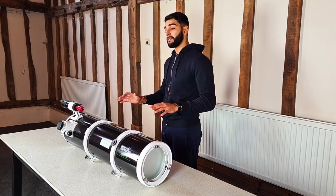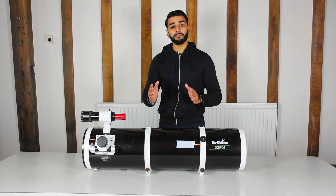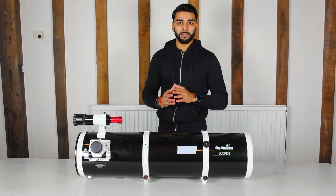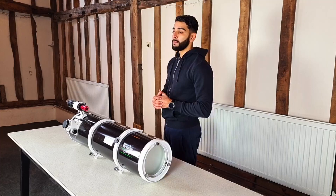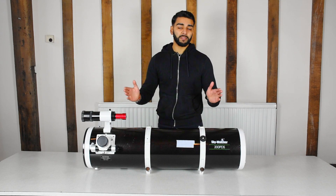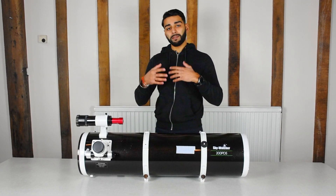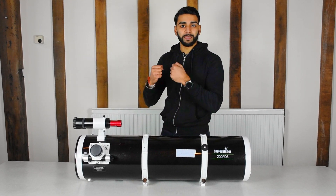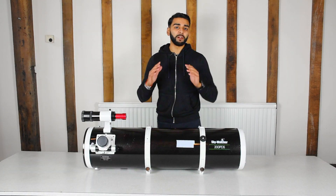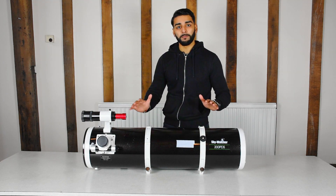I mentioned earlier that the focal length of the telescope was 1000 millimetres and it was at f5, so let's talk about what that actually means. 1000 millimetres is the length of the telescope and the f ratio is simply the focal length divided by the diameter. The diameter is 200 millimetres, making it f5. Telescopes that are f5 or below are generally considered fast, and anything larger than that is considered slow. Faster telescopes have quicker light gathering capability, which effectively means that when you're capturing those photons from the nebulae and galaxies, they can capture more detail in a quicker period. This results in photos with much better quality and detail. So generally you do want telescopes which are f5 or below, and this telescope fits those requirements.